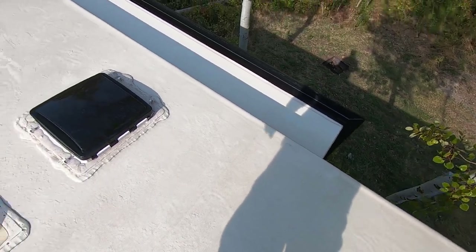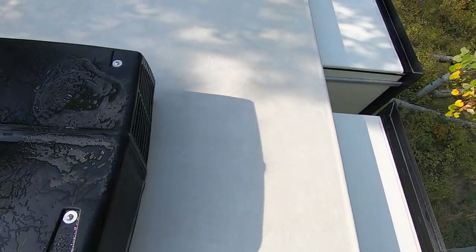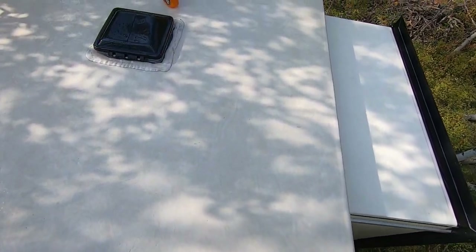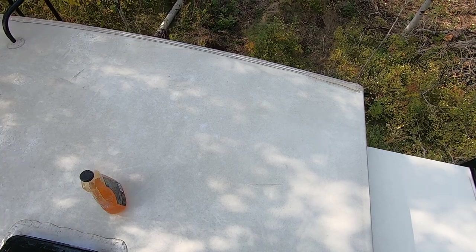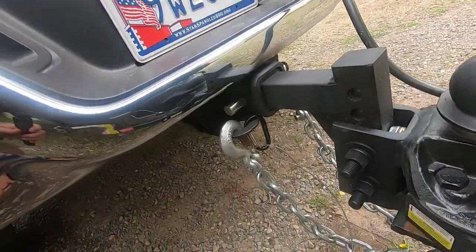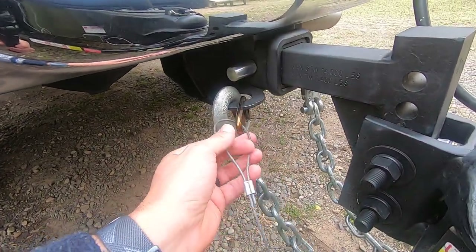Something that can help if you don't feel like scrubbing as much is a pressure washer — just be mindful not to use the zero-degree straight stream setting. And here it is, the number one thing nobody is doing: testing your breakaway brakes.